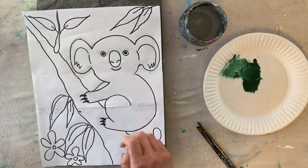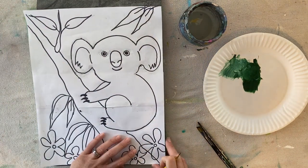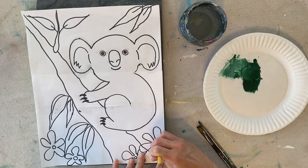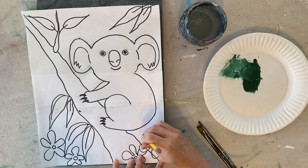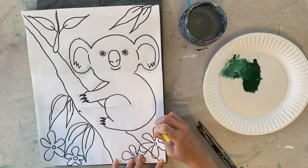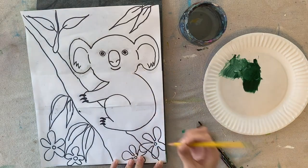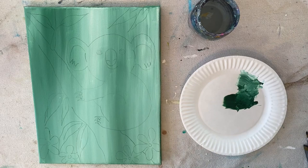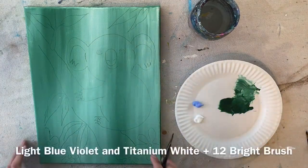Use your pencil to trace over all the lines, pressing very firmly, with the canvas flat on the table. The entire design — including the koala, leaves, flowers, and branches — will be transferred to your canvas so you can easily paint without worrying about drawing. This video doesn't show me tracing all of it as it takes quite a bit of time, but take your time to make sure everything is carefully traced.